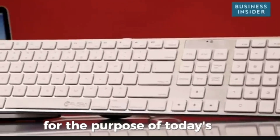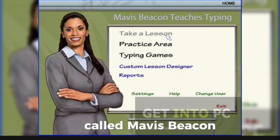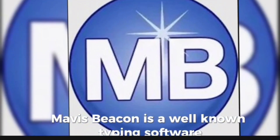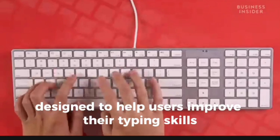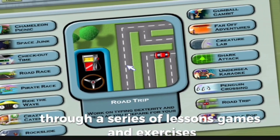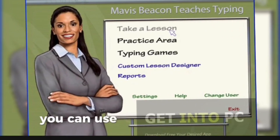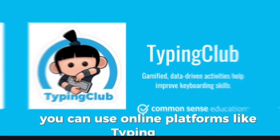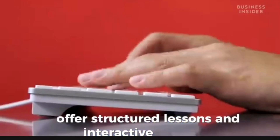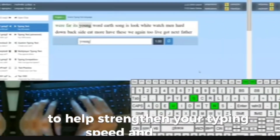For the purpose of today's lesson, I'll make use of a typing software called Mavis Beacon. Mavis Beacon is a well-known typing software designed to help users improve their typing skills through a series of lessons, games, and exercises. Mavis Beacon is not the only typing software you can use — online platforms like Typing Club and Kiber offer structured lessons and interactive exercises to help strengthen your typing speed and accuracy.